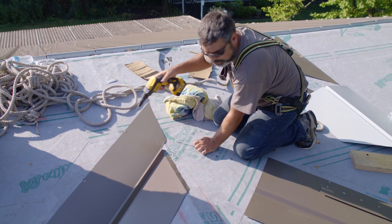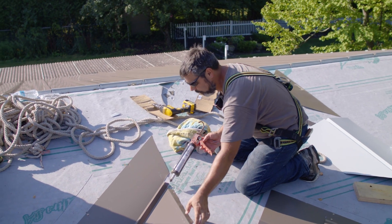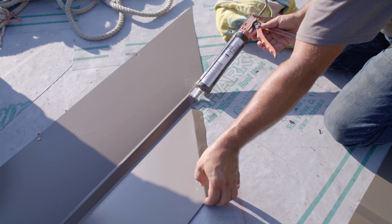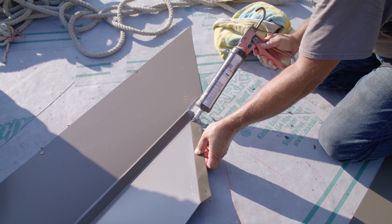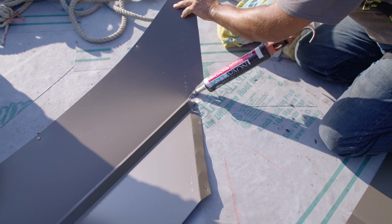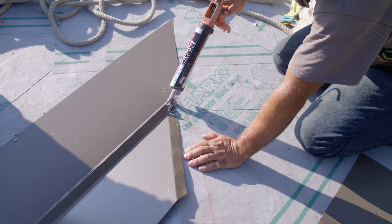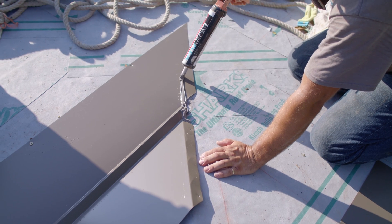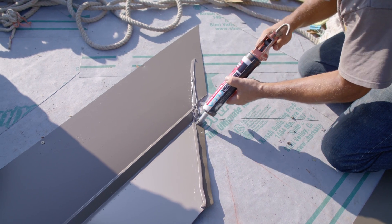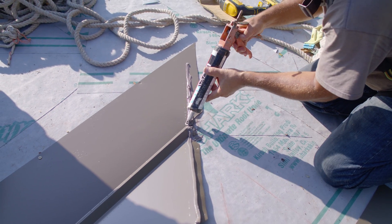With the valley set in place, Matt can remove the tack screws and prepare the laps with caulk. When we go to do these, we really want to fill the back of this with sealing — we want to back caulk some of this stuff. That way when we set it in, we know that especially these corners are going to have sealant by backing them up.